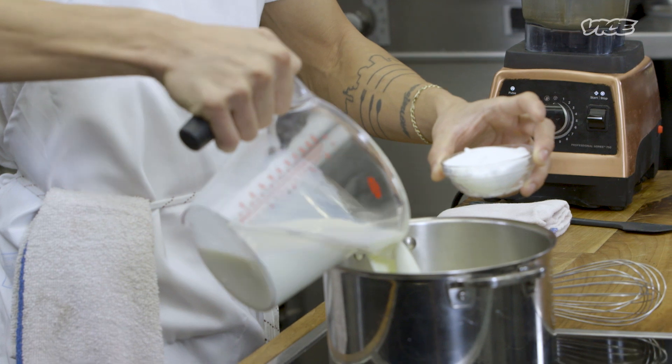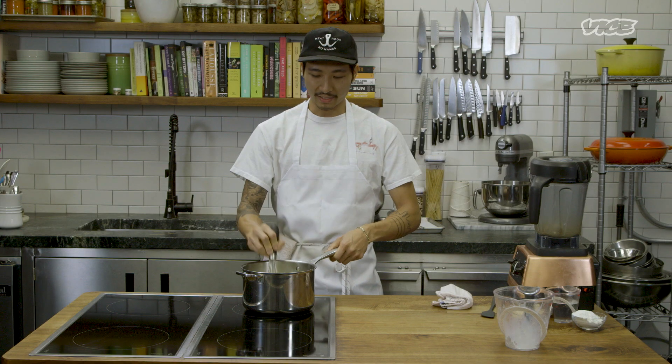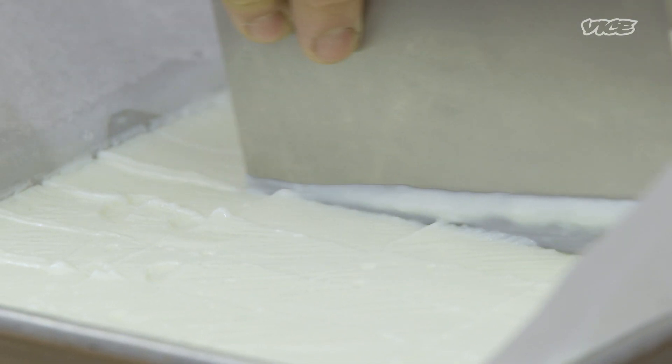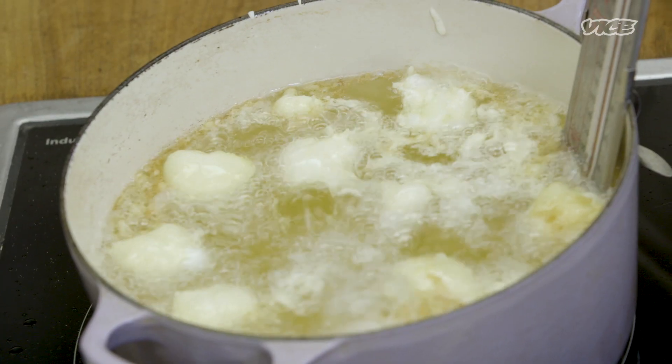The first thing we want to do is make our fried milk custardy pudding situation, just because we want it to have time to set — at least three hours in the fridge, or overnight ideally. We're going to throw in our whole milk and sugar. Fried milk is basically just milk that has been set into a super custardy situation, then battered and deep-fried.